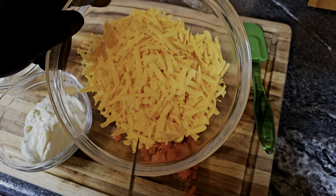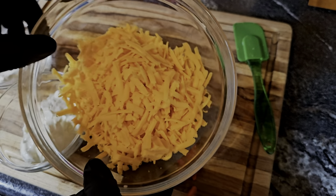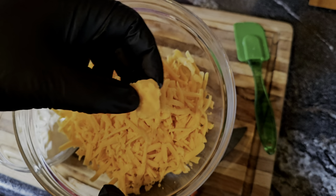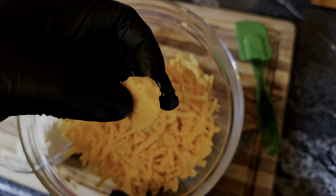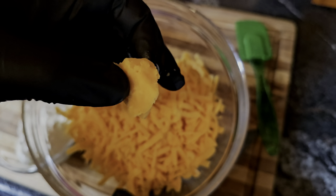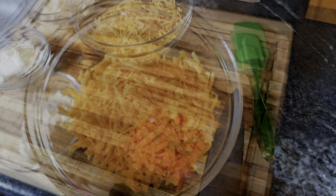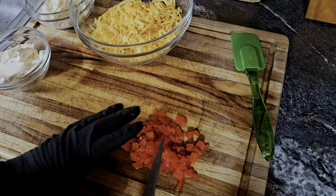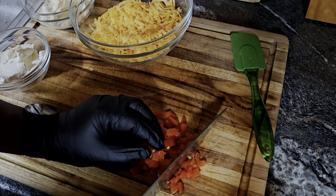And then we've got eight ounces of cheddar cheese — I grated this myself. When you get down to that last little piece, you already know, you gotta take a bite of that — that's the joy right there. Now we're gonna take these pimentos and dice them down a little bit finer.